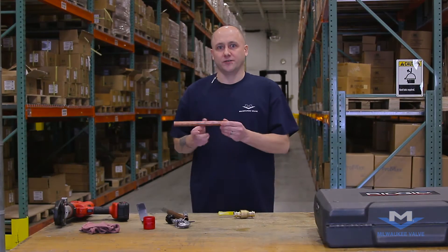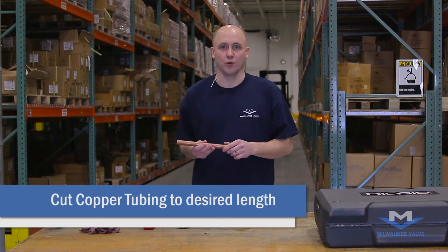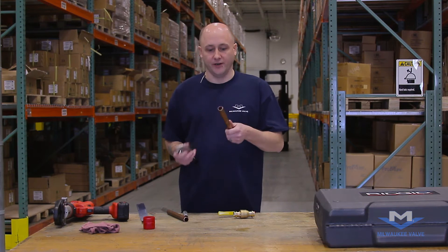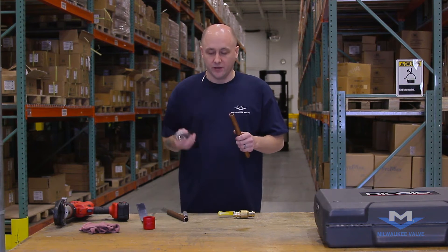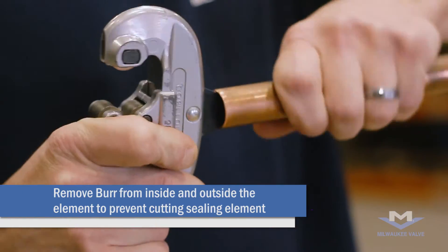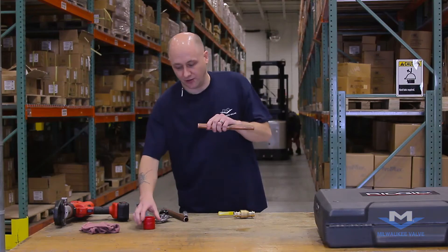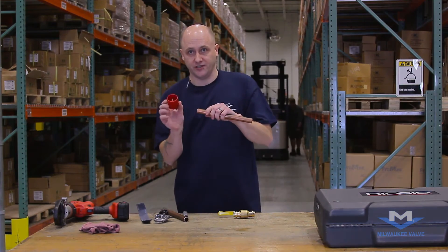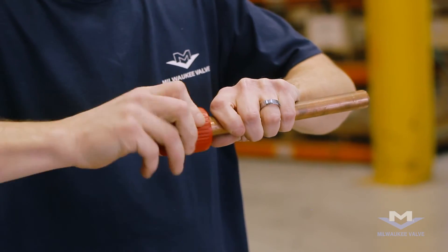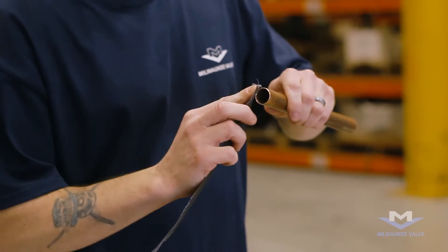First thing you're gonna want to do is cut your pipe to length. That would be determined by where you're installing it. The most important feature after you cut your pipe though is deburring the sharp edge. There are multiple ways to do this — your cutting tool would have the deburrer on it, and all you're doing is taking off all the sharp edges. Another option is to purchase a deburrer, or if you do not have a cutting tool, a piece of emery cloth would work just as well.